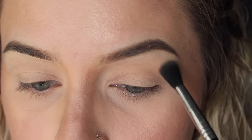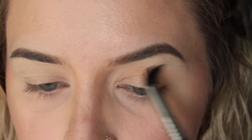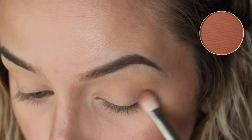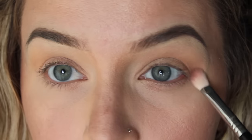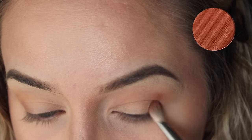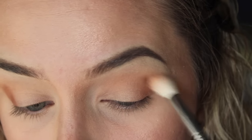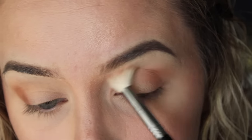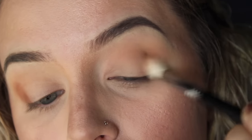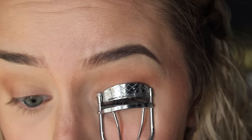Then we move on to the eyes. First I'm putting on Makeup Geek's Peach Snoopy as a transition shade, lightly dusting it all over the crease. In the outer corner I'm adding Makeup Geek's Frappe, blending it a little into the crease. On the very outer corner to deepen it up I'm using Makeup Geek's Cocoa Bear, placing it in the corner and blending it out with a clean floppy brush. I'm leaving the center of the lids blank for a very matte, light look.